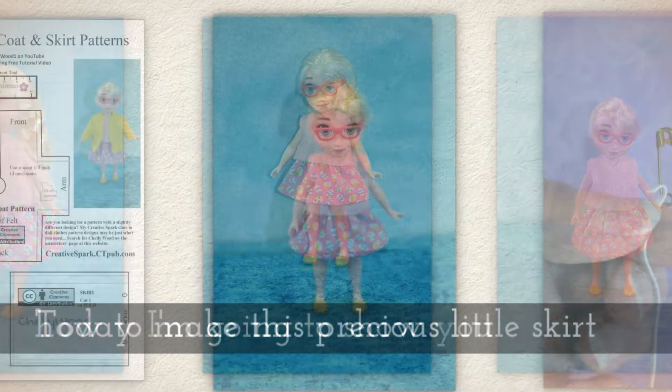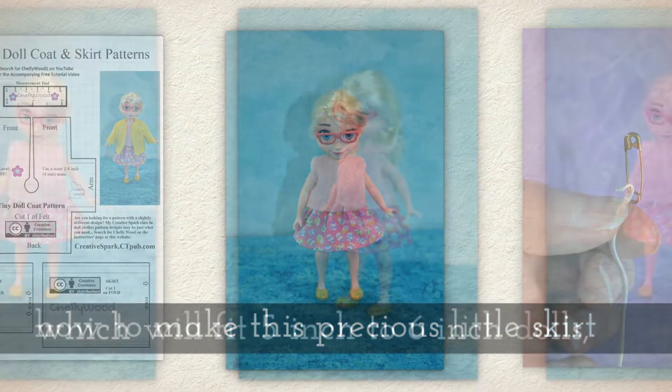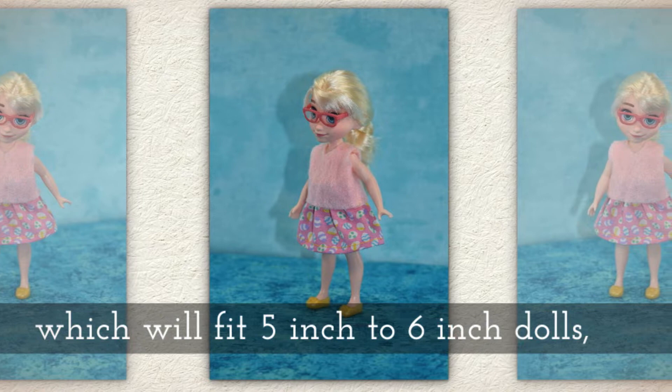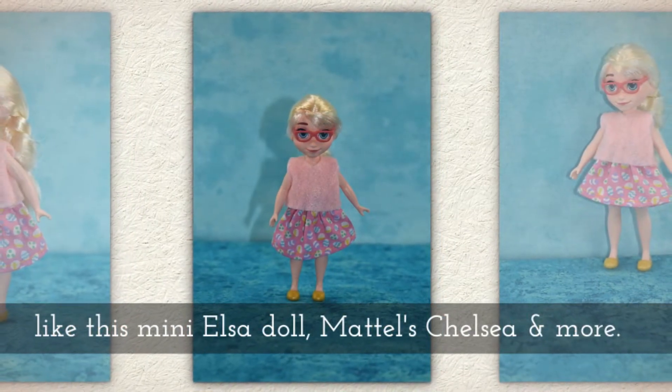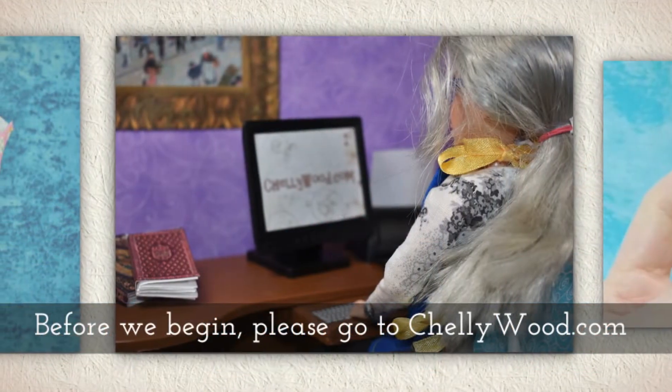Today I'm going to show you how to make this precious little Easter egg print skirt, which will fit 5 inch to 6 inch dolls like this mini Elsa doll, Mattel's Chelsea, and there are others.